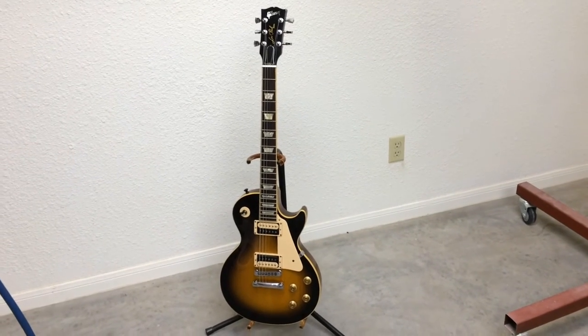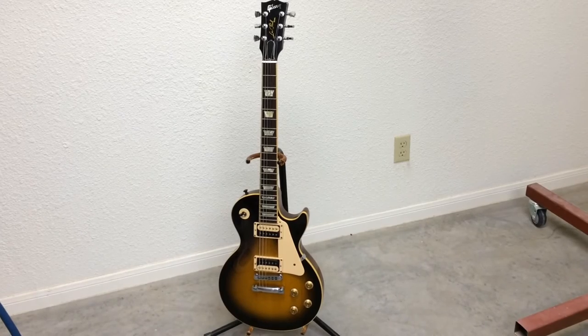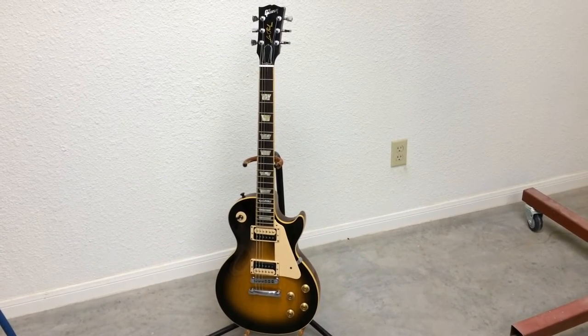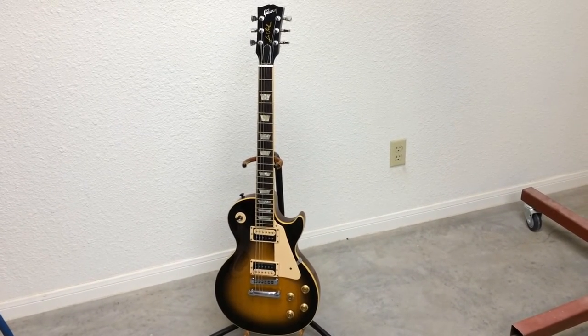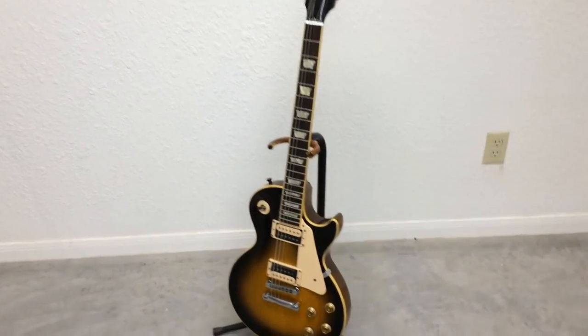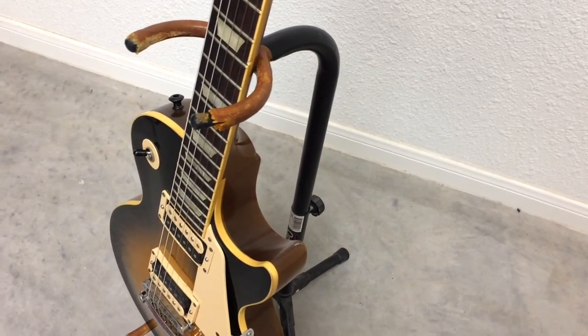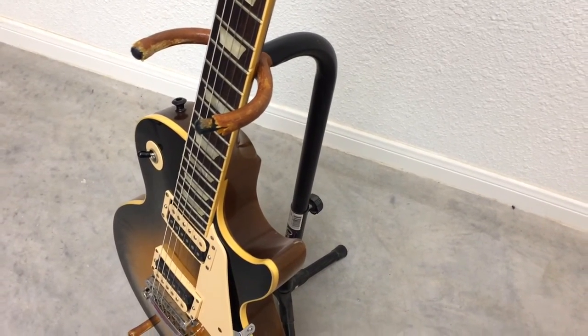A long time ago Ron told me that the safest place for my guitars was in the case, and ever since then I've never left a guitar sitting up on a stand like this at a gig. It just doesn't work, and coincidentally I've never had a guitar fall over and end up with something like this on it. Remember that guys — the safest place for your guitar is in the case.